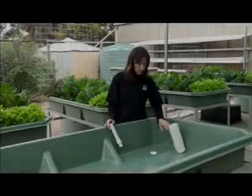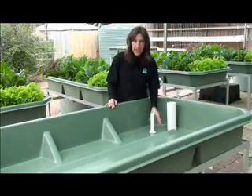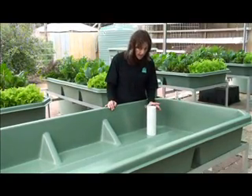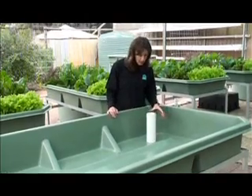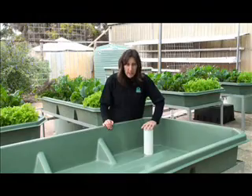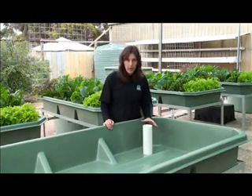Once we've fitted the drain, you can see that the standpipe will fit snugly into that spot there. The surround will ensure that no expanded clay falls down into the fish tank. This will periodically need to be twisted to ensure that roots do not clog the drain holes.